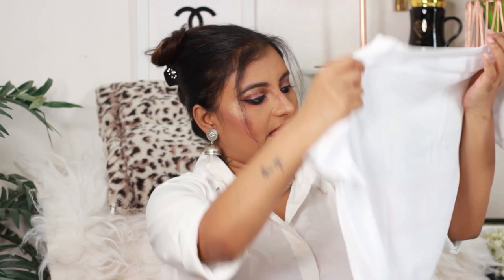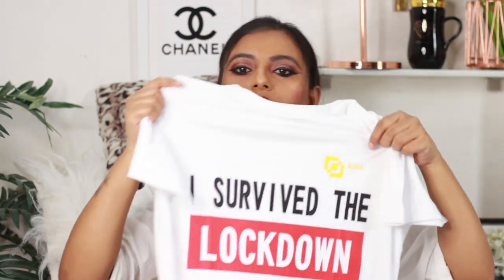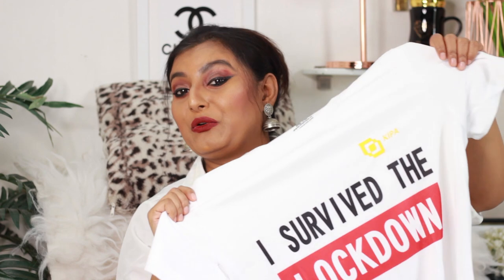I ordered two white ones, so let's go for the second white. The material is again the same but the print is different — this one says 'I Survived the Lockdown,' which is a much-needed quote for this season! The fabric is the same, pretty soft and not harsh at all.